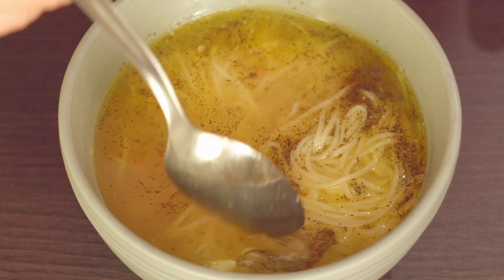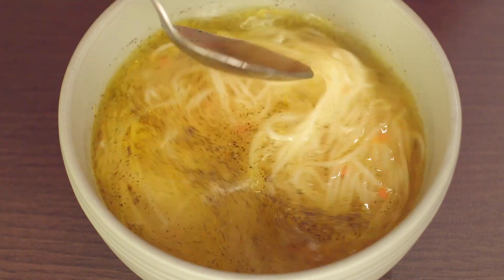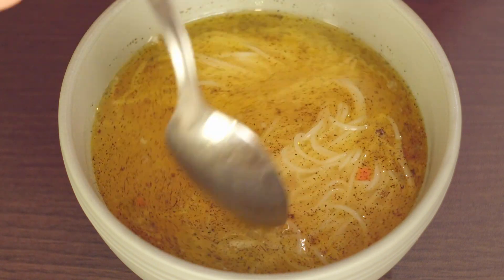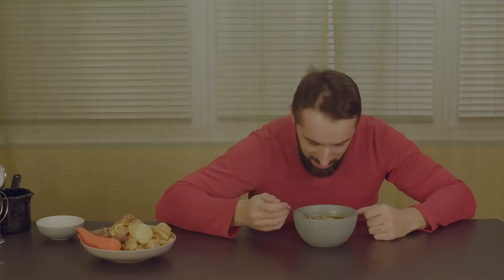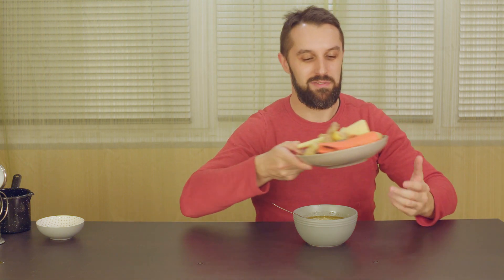Hit the like button if you liked it, subscribe for future videos, and I'll see you in the next one. One more thing: the meat and the vegetables you can serve beside the soup, or you can eat them just like this. Bye, see you in the next one!